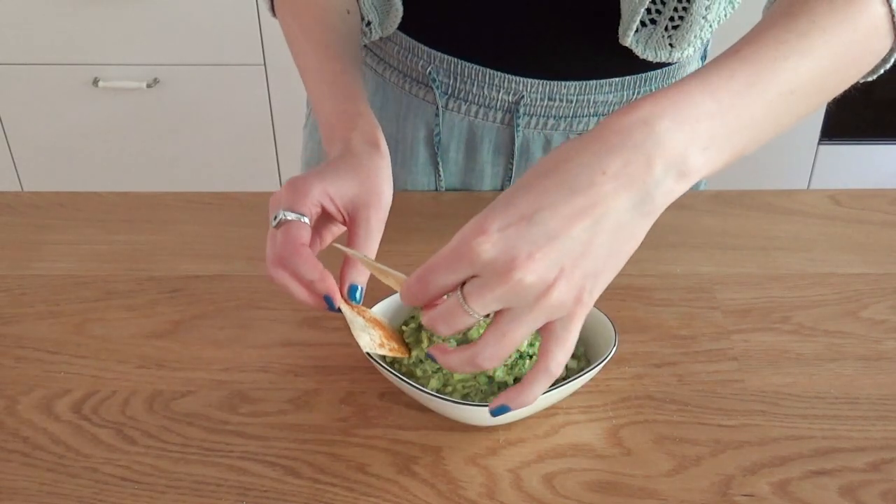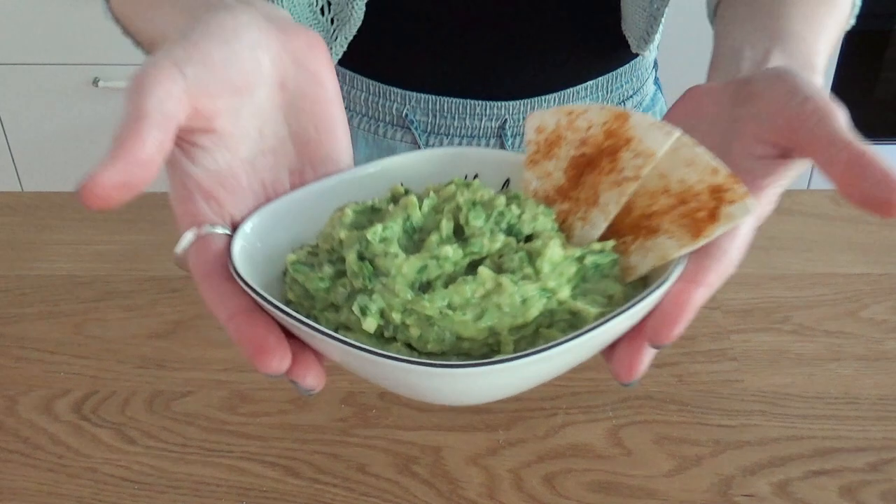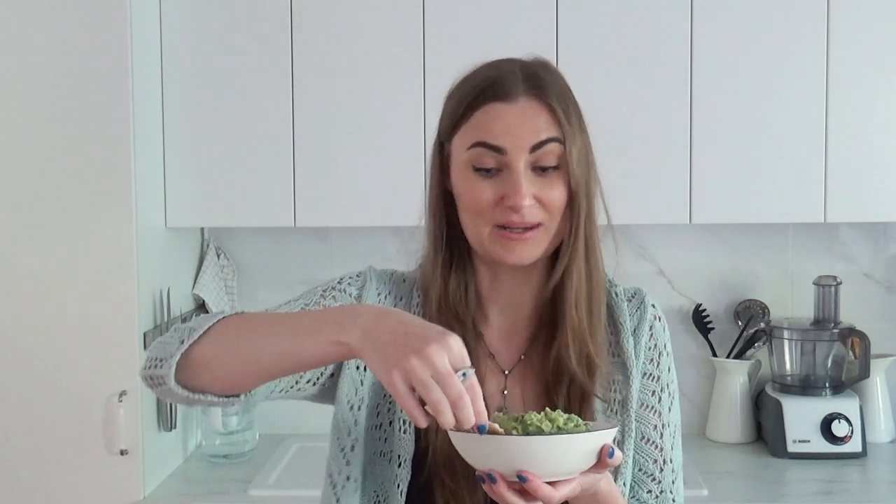Just kidding, there's no end — that's it. You know what the hardest part about this recipe was? Saving these tortilla chips. This was by far the hardest part because they are simply addictive, and I really wanted to have them to try the guacamole with.